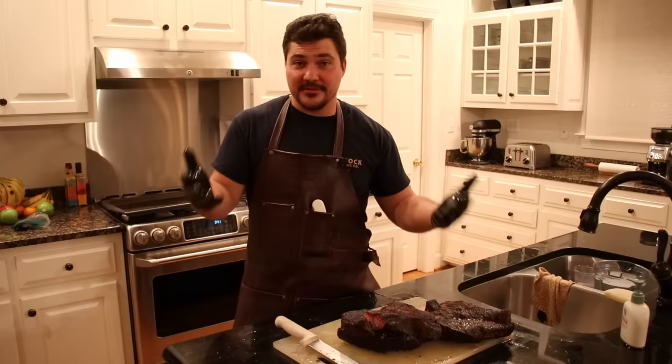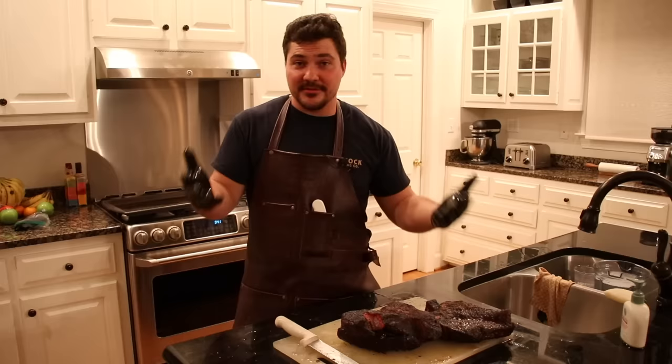In summation, I learned something, and I hope you guys did too. If you liked this video, hit the like button below, hit subscribe and the notification bell so you get notified every time I put out new videos. You can also follow me on Instagram and Twitter at Mad Scientist Barbecue. I'll see you guys next time.